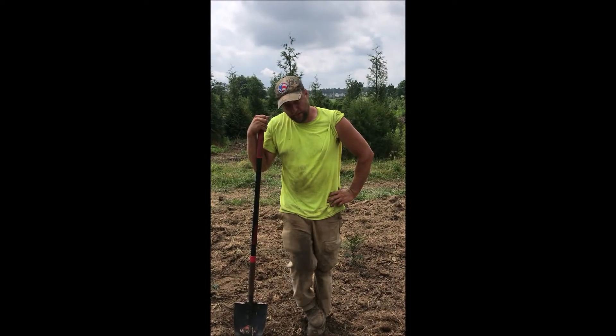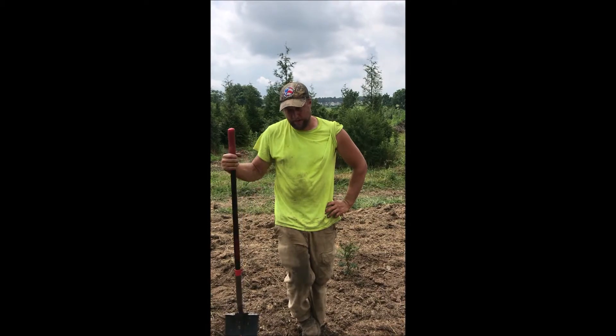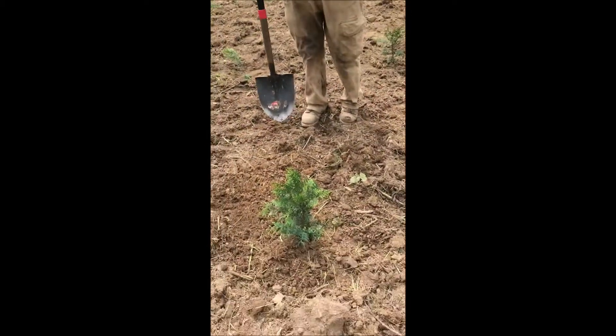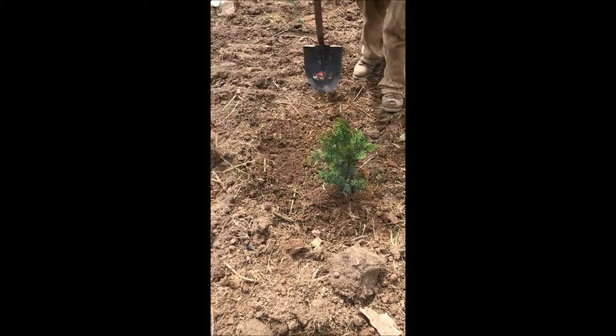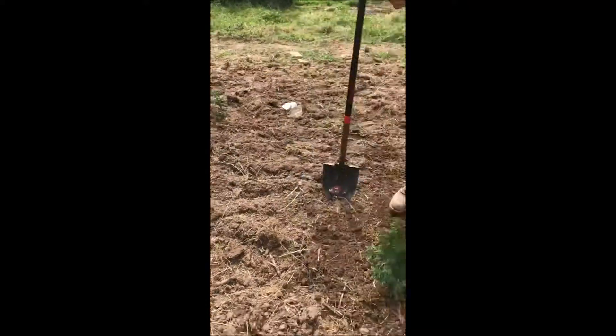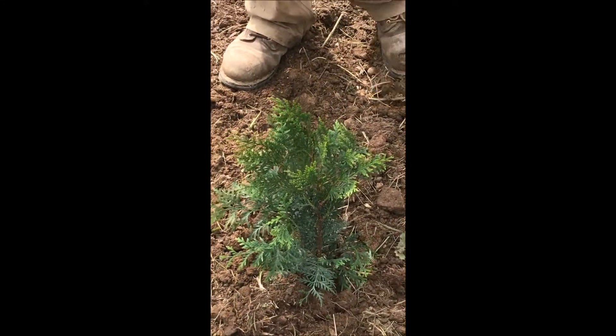This is a deer-resistant arborvitae. It's in the American class of arborvitae — it gets about three feet wide and 20 to 30 feet tall. It will be good for people who do not have large backyards but still like to get a fast-growing evergreen to grow and give them some privacy.